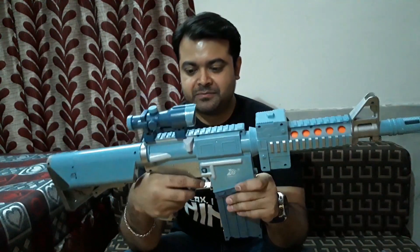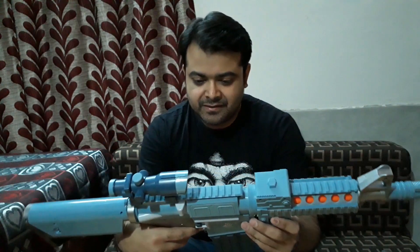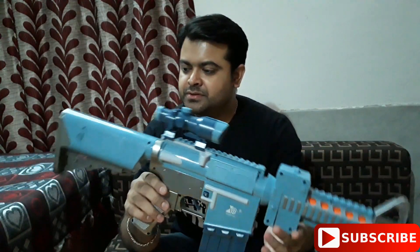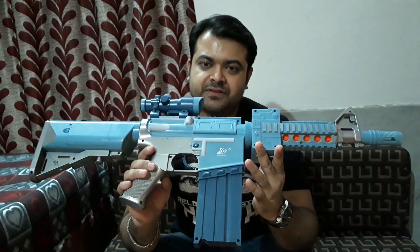I've shot the five bullets and they're now lying all around the floor — I've got them here at my feet. This is a pretty nice and cool gun and you can see it's quite big in size. The plastic quality is very good and kids are gonna love this gun.